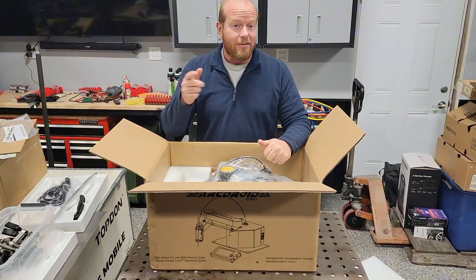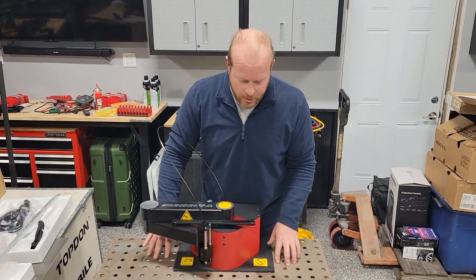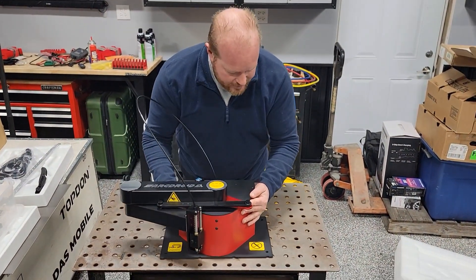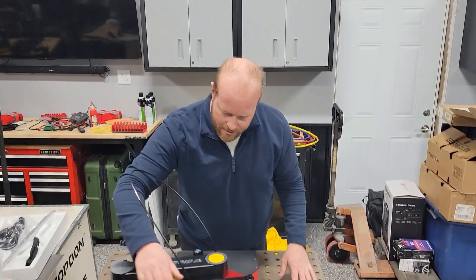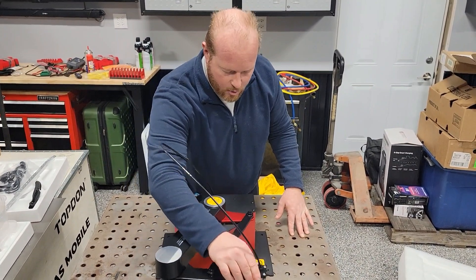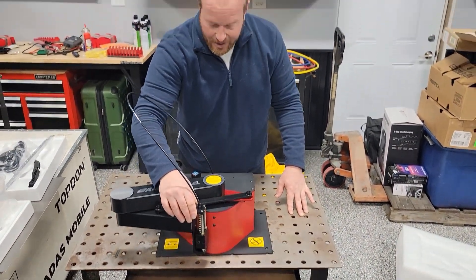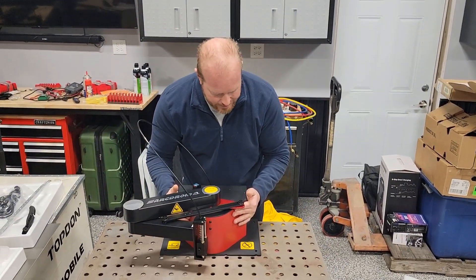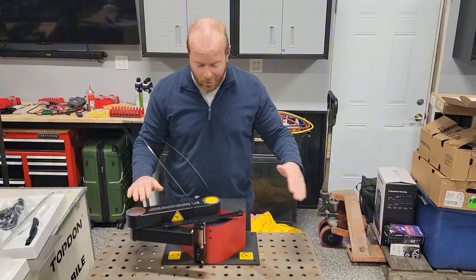So I'm going to get this pulled out and set on the table. This is the ArcDroid — you can see how small it is, it's a tabletop unit. We can put this on the edge of a table, clamp our work to hang over the edge, and the robot will cut our design off the edge of the table. It's easy to be portable — we can just pick it up and put it wherever we need to, whether we want to travel with it or push it into a corner.